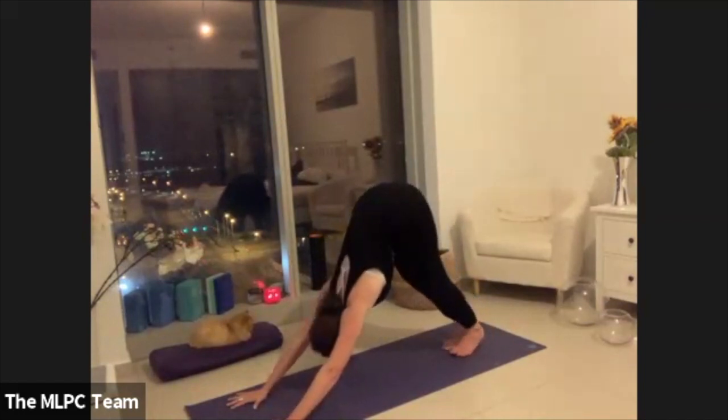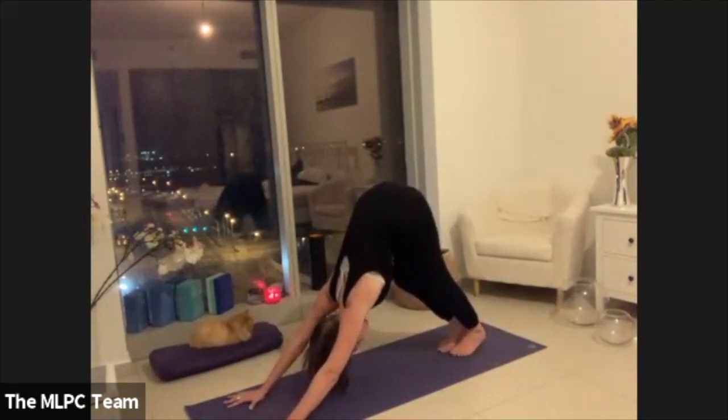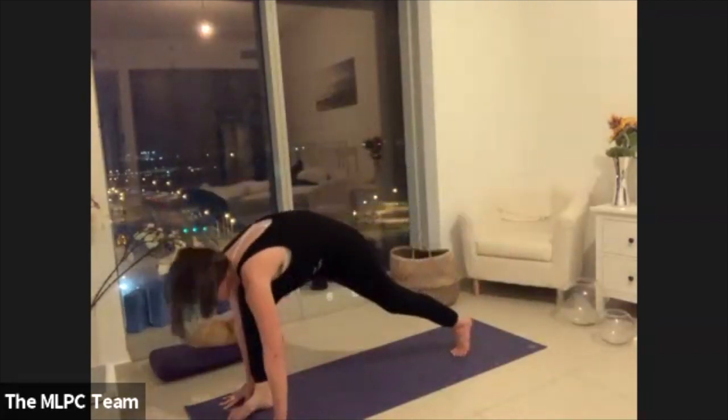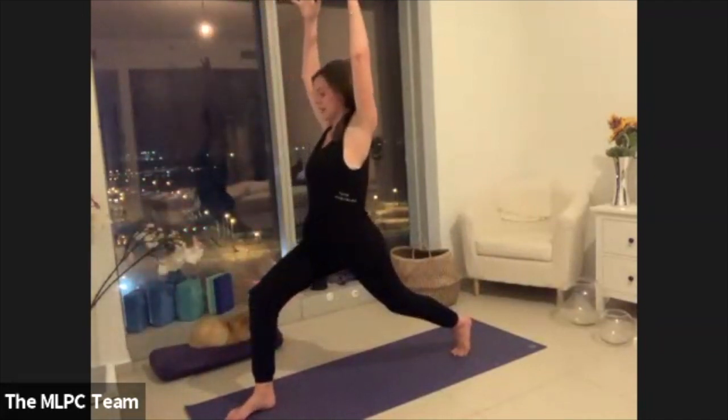Bending through the knees, rocking through the head. Leave your left foot where it is, lift your right leg up. Draw the right knee in and then step the right foot between the palms. Inhale, lifting the arms all the way up into a crescent lunge.